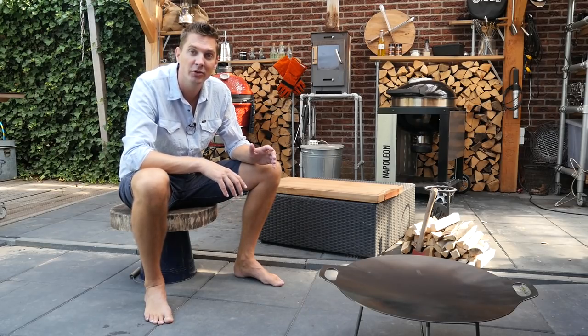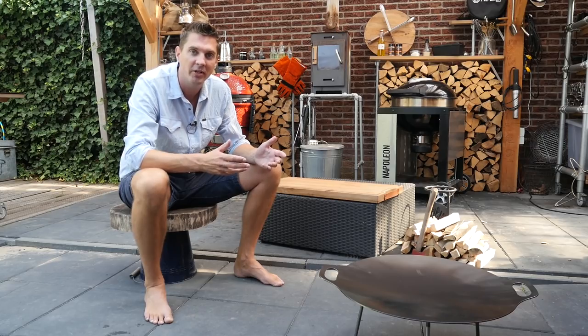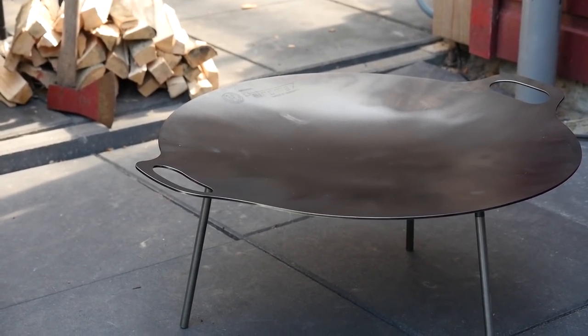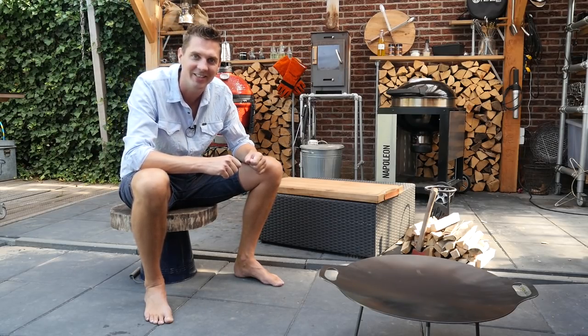We have a different setup than what you're used to, and there's a good reason for that. The company Petromax, which is very well known in Germany and the Netherlands, is launching their product in America. They sent me some of their products and asked me to make videos with it. So that's why we got this setup — we got a beautiful fireball from them, and we're going to make a live fire and cook on that. That's exciting!